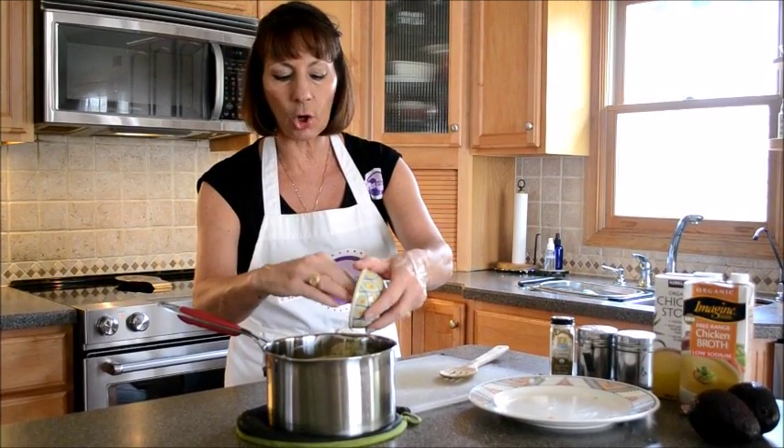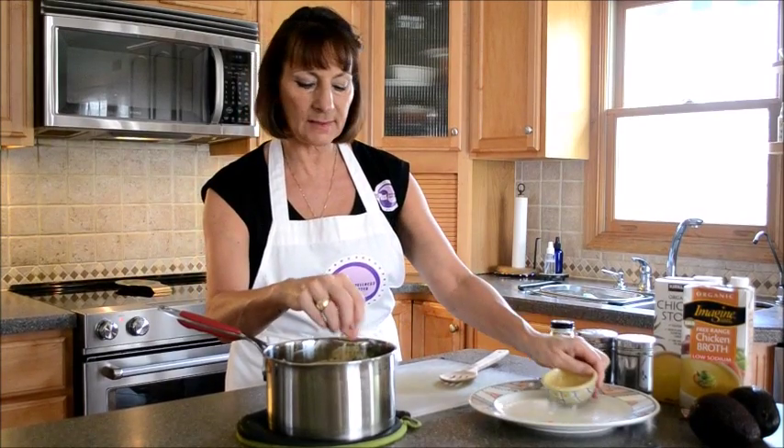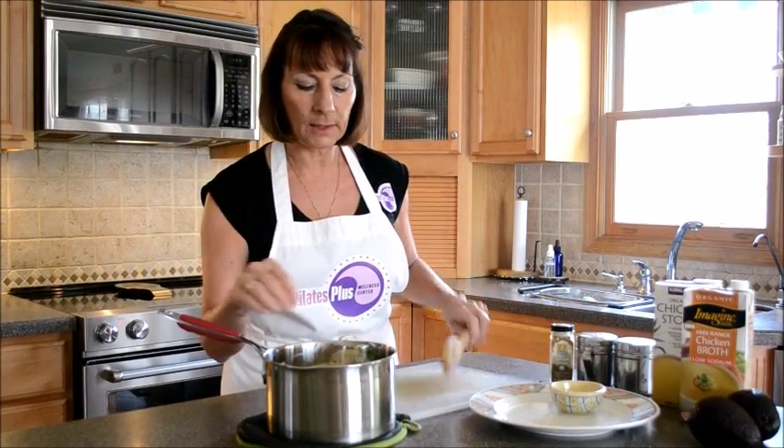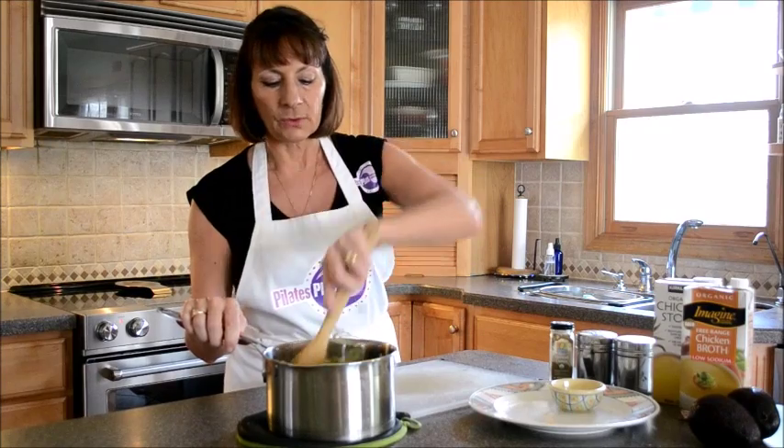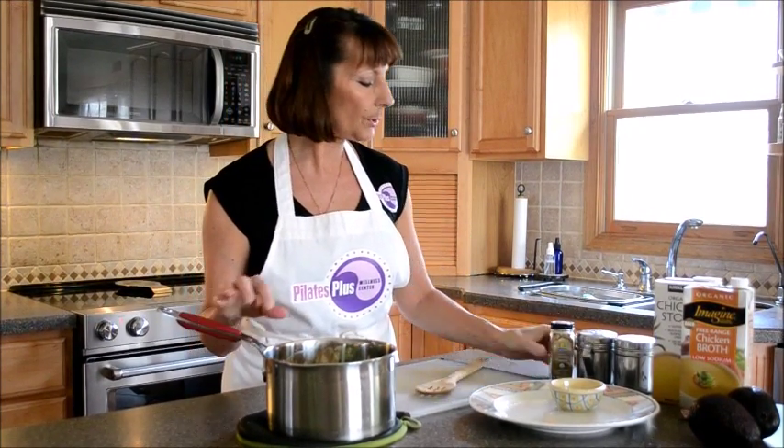So I've got garlic I just put in, potato, a chopped up spicy pepper, carrot, onion, and then celery. I'm just going to give that a good stir, and then I'll season it, and then we're going to put it on the stove.